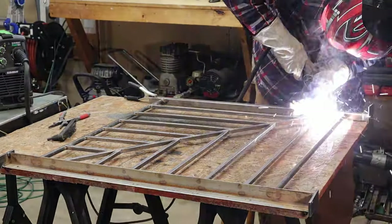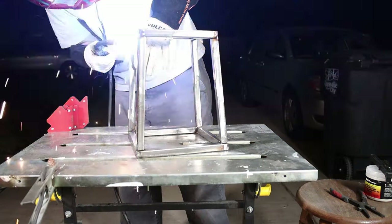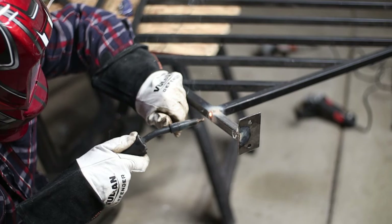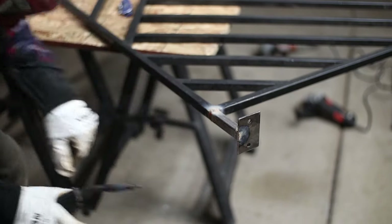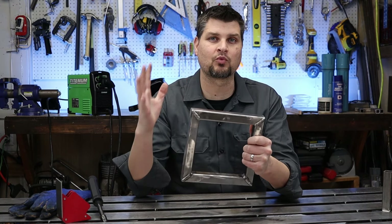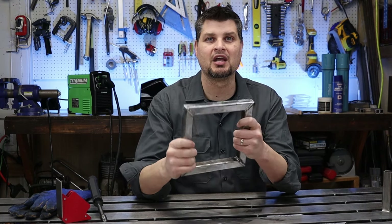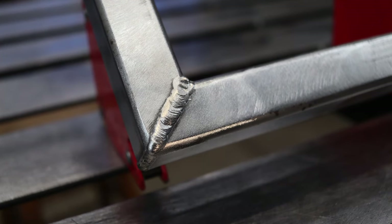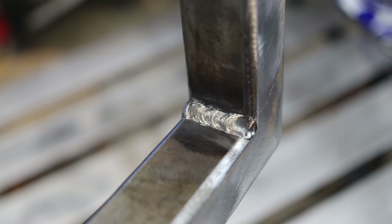I've done full go-kart frames, railings, light fixtures, coffee tables — you name it. I love it and always have it on hand in my garage. Another reason is it actually incorporates different types of welds for you to practice: a corner weld, a butt weld, and a fillet weld on the inside.